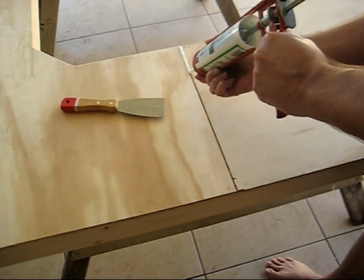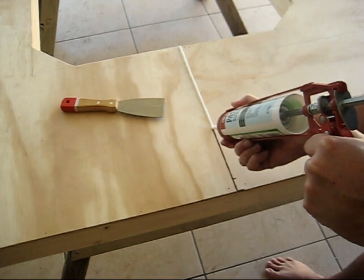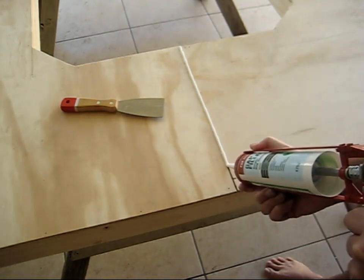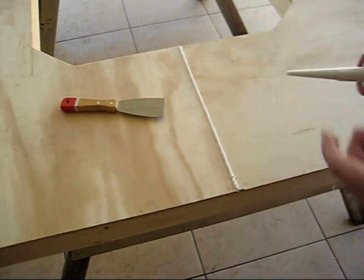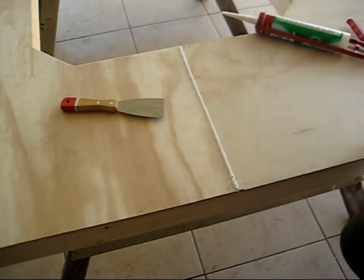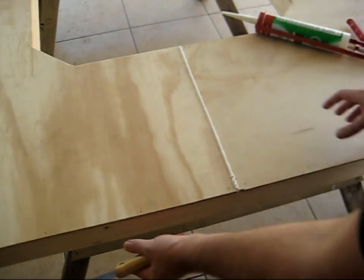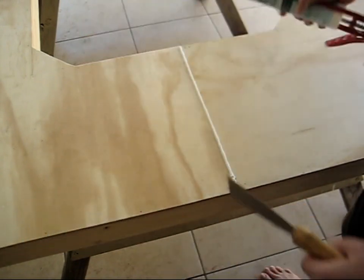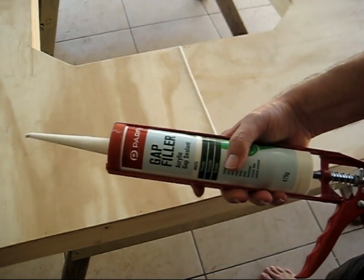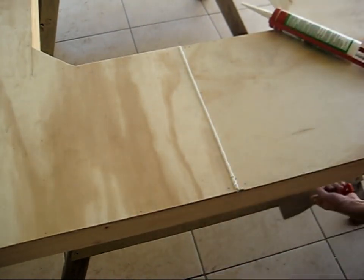I've got the plywood down now — PVA glued and nailed. Now for the gaps between the plywood, I could have used a wooden putty but that dries very rigid and hard, and when I move the table around it's going to flex a bit and I think that's just going to crack and fall out. So I'm using this acrylic gap sealer instead. This is flexible and should work a lot better over the long run.